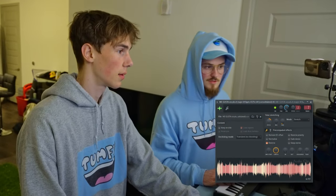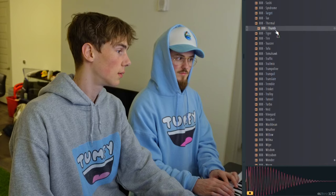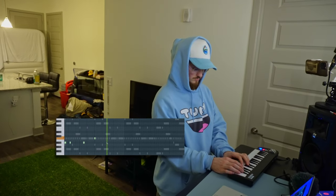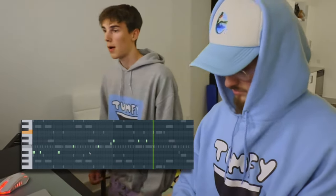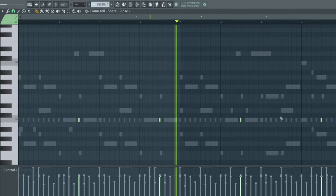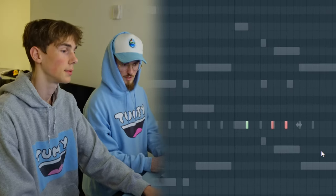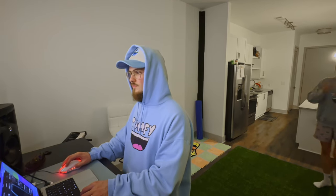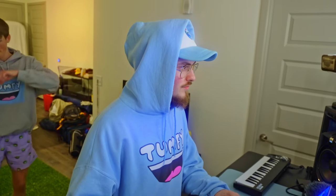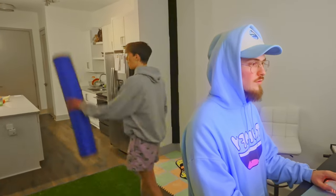This actually turned out pretty good — the same for the same... Alright, let's go next beat. Okay, let's lock in. We gotta find some good stuff in here.